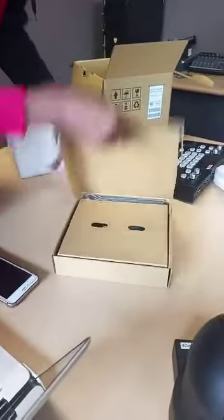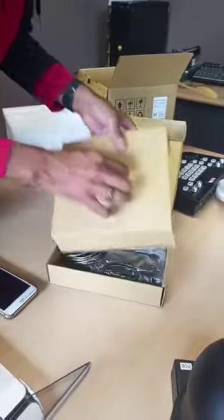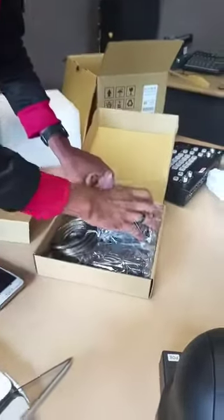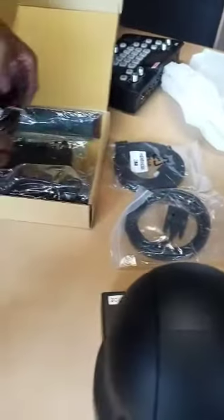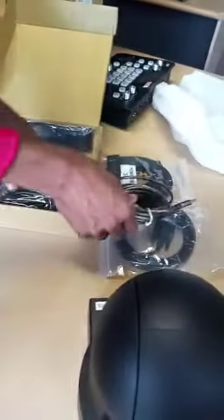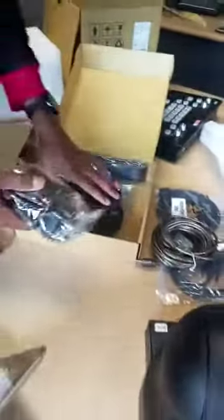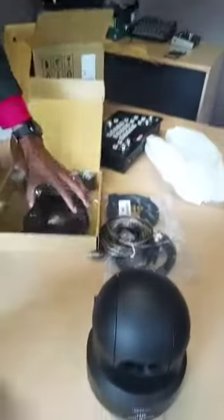All the accessories are here. Here's your remote — that's the remote. VGA, HDMI, USB cable, the power supply. And then obviously you want to mount them. That's it.